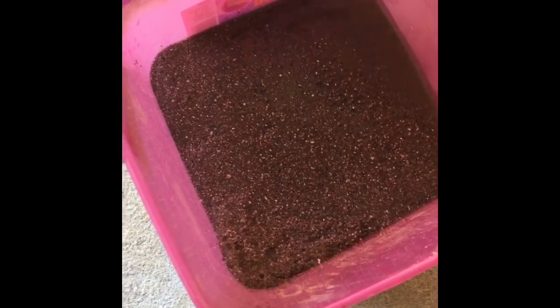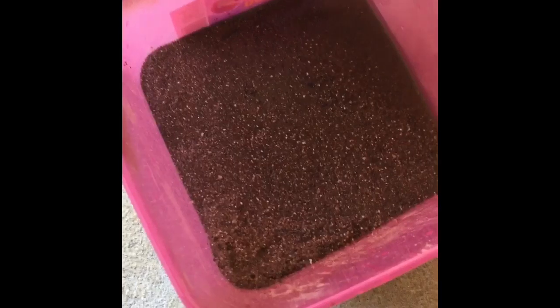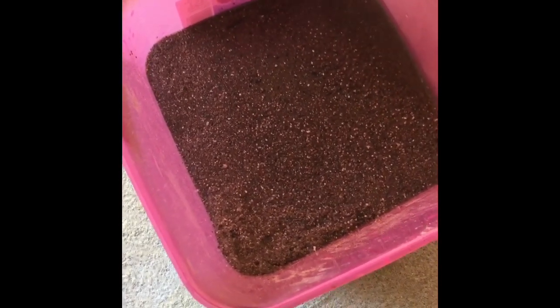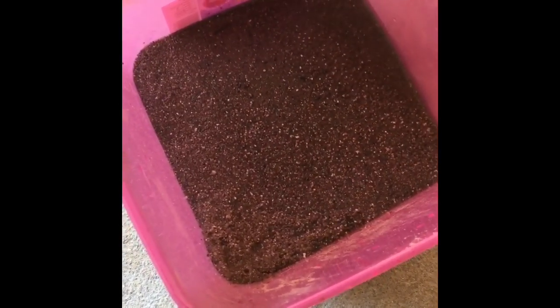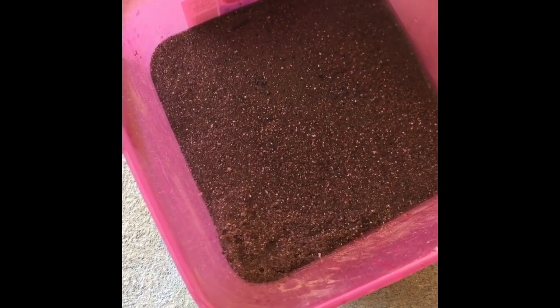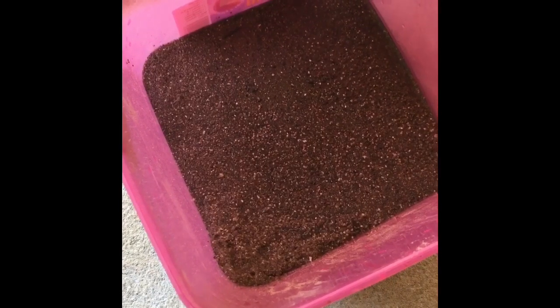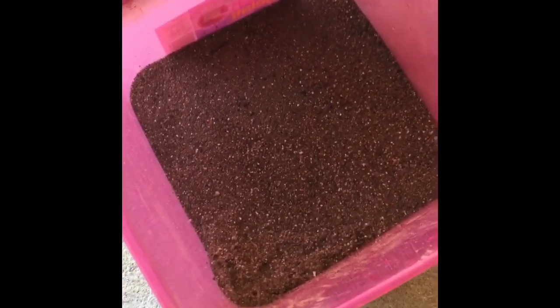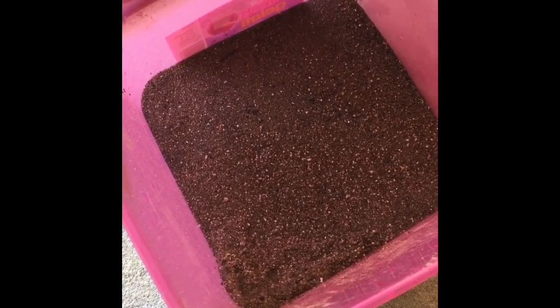I'll turn this off quickly and put some of the cons into a pan and see what we've got. So from that full bucket we just put through the Mountain Goat Trommel, we ended up with this. Took all the cons from it, classified them down, and did a few pans from a couple of scoops. Actually, surprisingly enough, I found a bit of gold in it, which is very surprising considering I wasn't expecting to find any gold from where this came from. I'll run this through the wheel tomorrow and report back with the results.